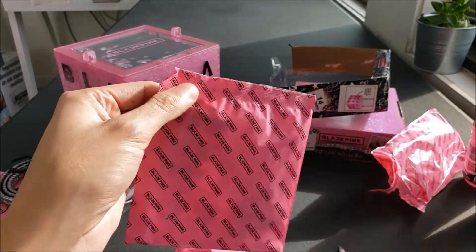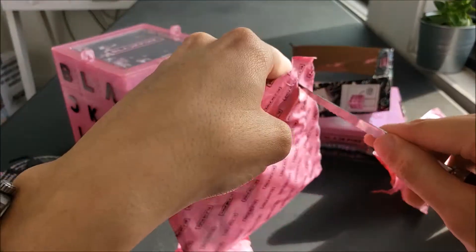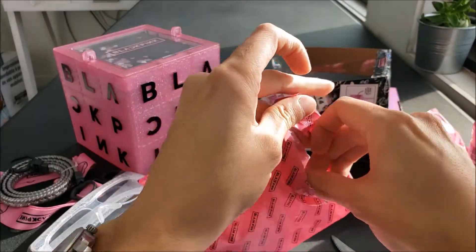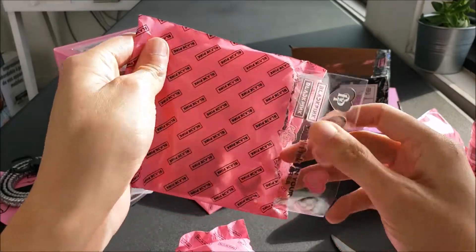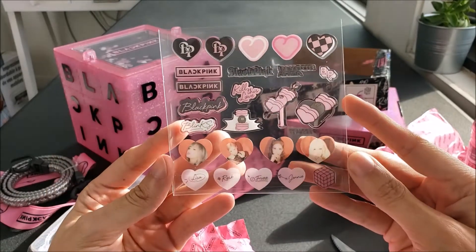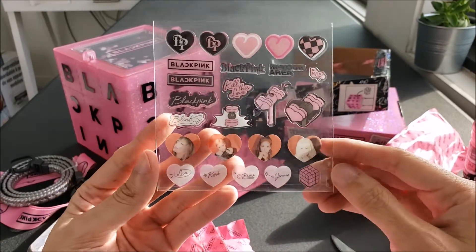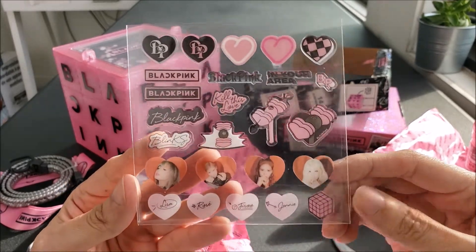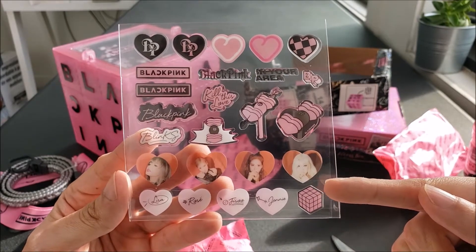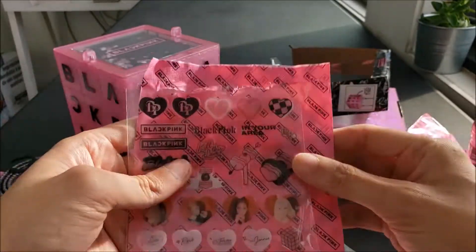Are these stickers? Let's take a look. And we have some stickers. Got some hearts, I like the picture of the girls — the picture hearts there. These are pretty cool. And here's the cube design. I like that too. And the area design — that's awesome right there. These are pretty cool stickers.